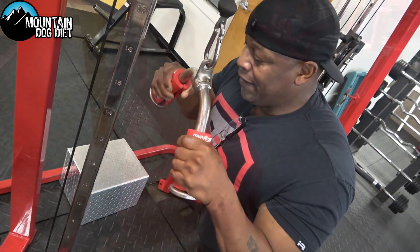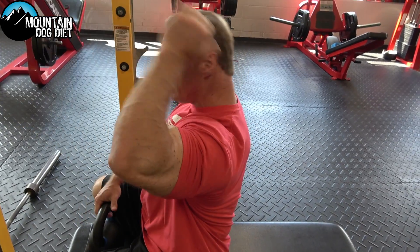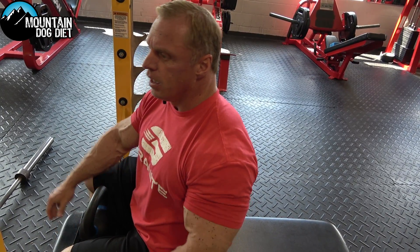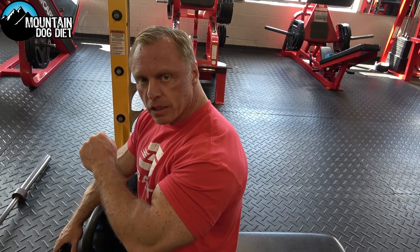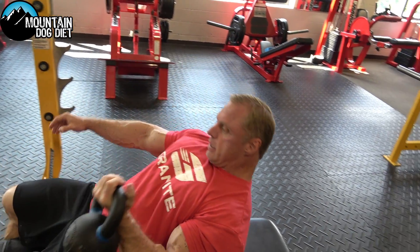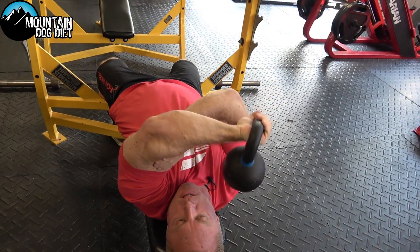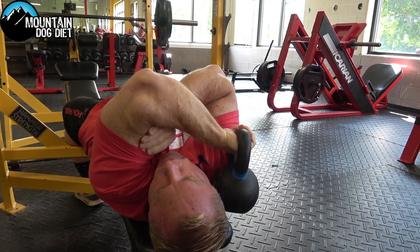So now we're moving to a version of a lying extension, but instead of going this way, we're going across our body. I don't know if you call this a tate press or not — usually with that you're using two arms. But I'm using the kettlebell because you can get a better stretch. A dumbbell is just a little harder to get a good stretch. So we're going to go horizontally across our body and we're going to do sets of eight. You want your upper arm to be straight up and down — see the stretch I'm getting? And if I had a dumbbell, this would be hitting me in the head.